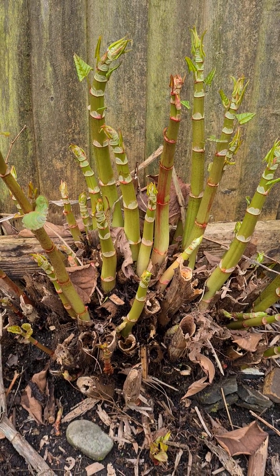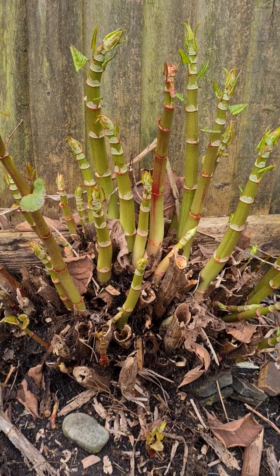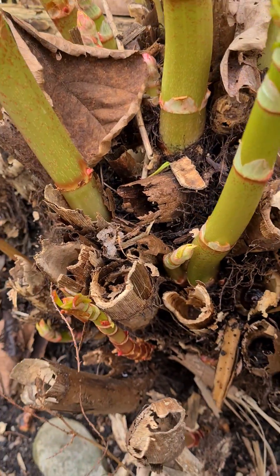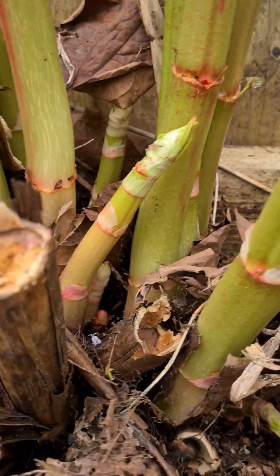Here we have a sizeable colonisation of Japanese knotweed shoots that are building on a crown from last season. All the hollow parts of the stems have been broken away to expose the shoots, and you can see how well established they are.